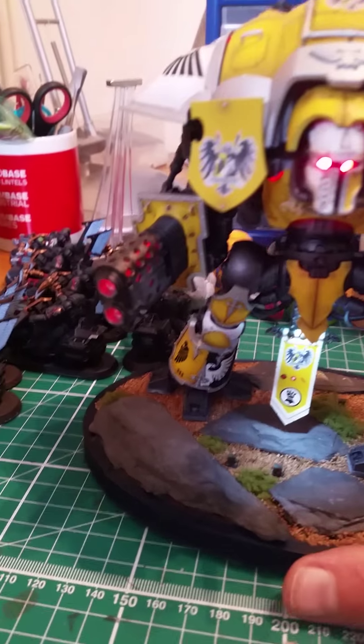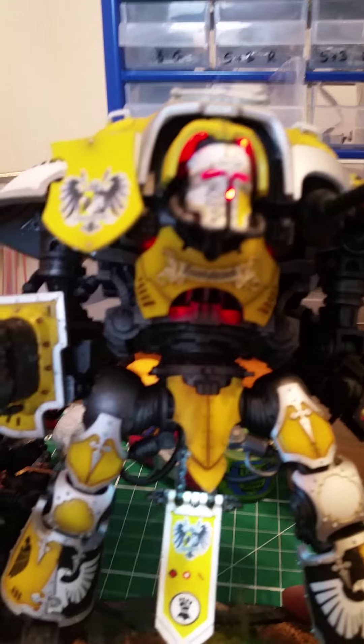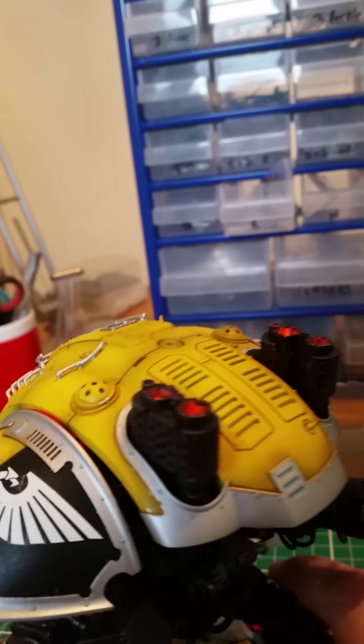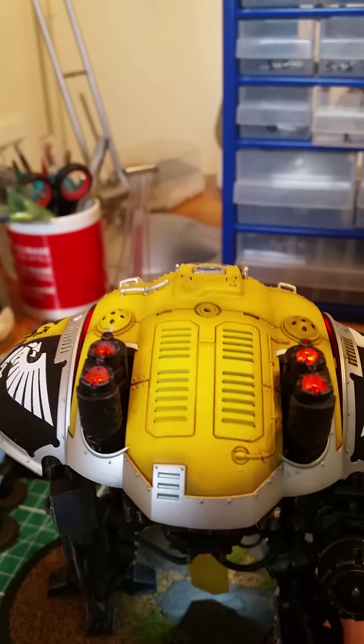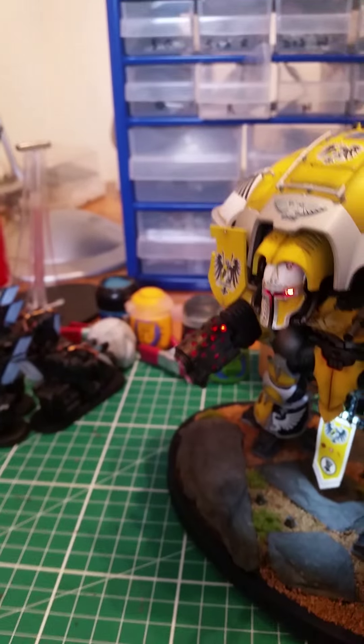There's electronics in this fella. We've got eyes, and every plate of armour has a light behind it — so shoulders there, look, it sort of shines down. It looks good. Exhaust flashing — there, look. Knees. Shins. Got a light on it.